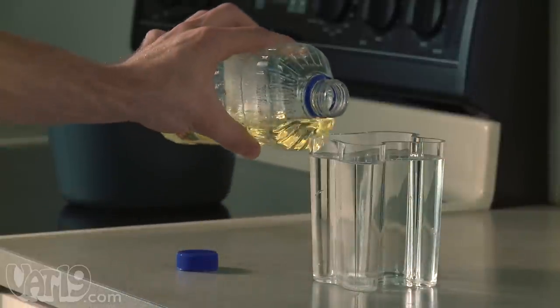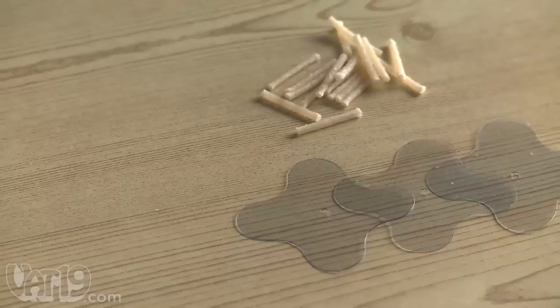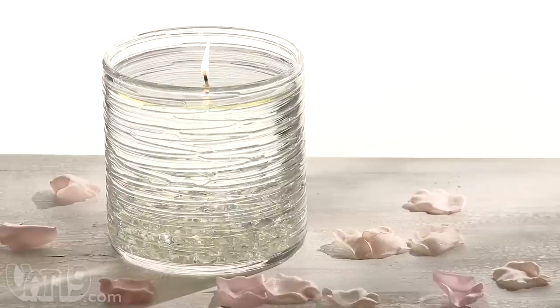As a household fuel source, cooking oil is safe, slow-burning, and easily replenishable. The do-it-yourself water candle gift includes three floating bases, 18 wicks, and a small bag of coloring powder. Water candles.